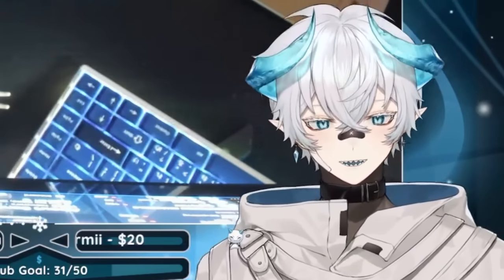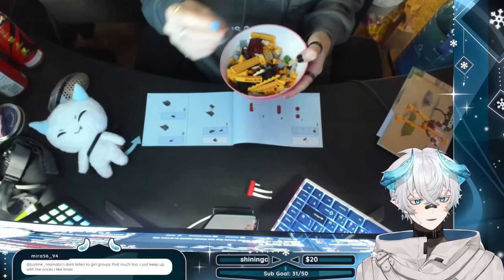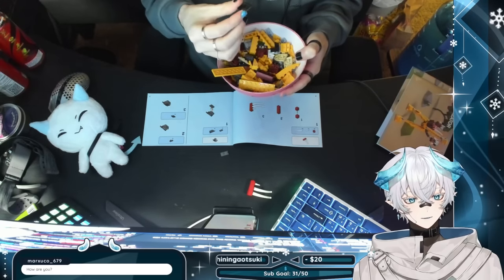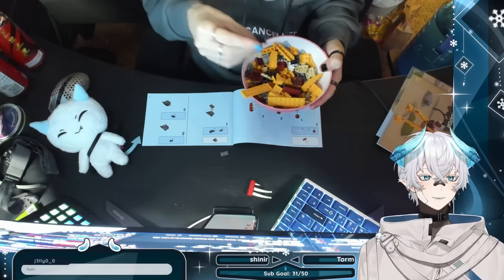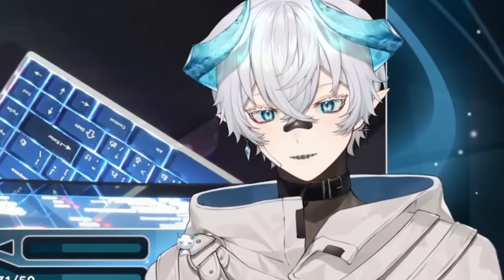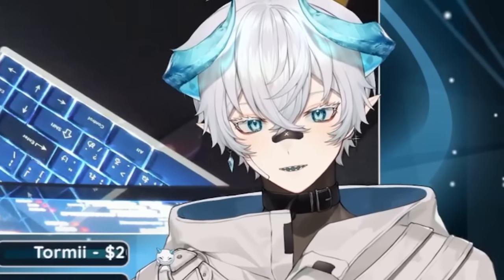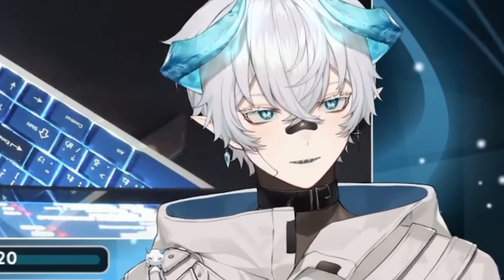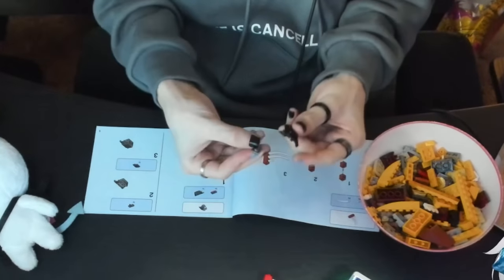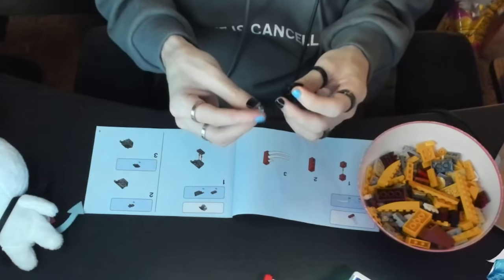I need a part that looks like an airplane, and then a double piece. Oh, here's the double piece, and then now I just need the wing piece. It's weird because this Lego set has fewer Legos than the flower one I did last time, but it feels like it's harder to find the pieces. Oh, I found it! There it is. Now I put this on top of this.